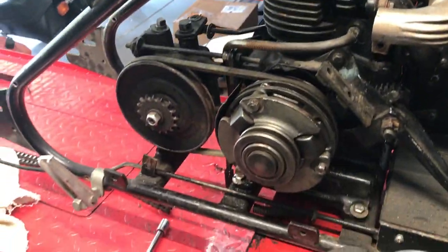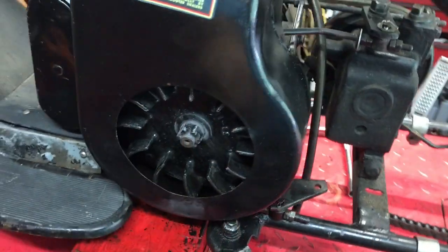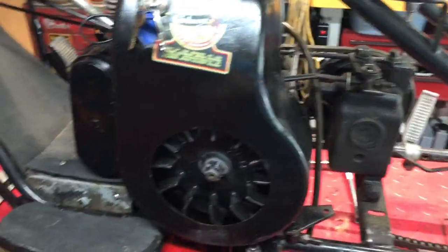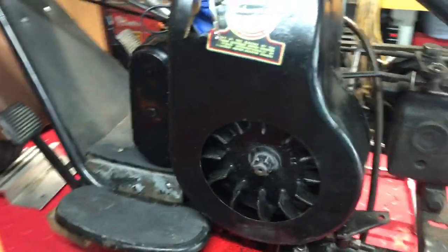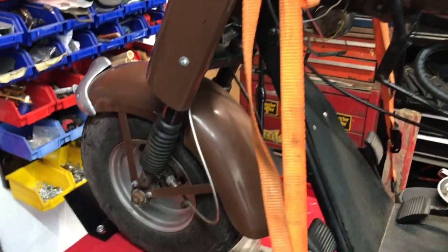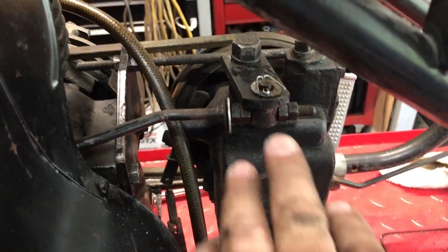We've also got to pull this cover off and replace this shroud that goes in here — it came loose, it's like chicken wire that goes on there. We're just gonna pull that off, JB weld it to the back side, and call it good. We might be pulling this bike apart to do paint work on it eventually, so we're just gonna give it a cleaning as we go and get that transmission cleaned up. It's a two-speed transmission setup.